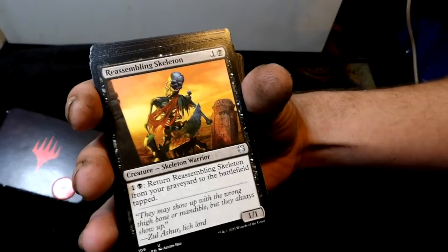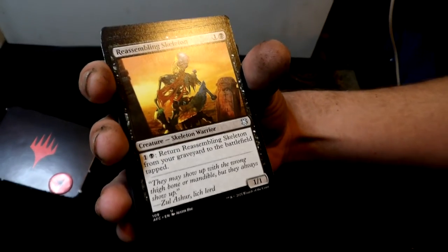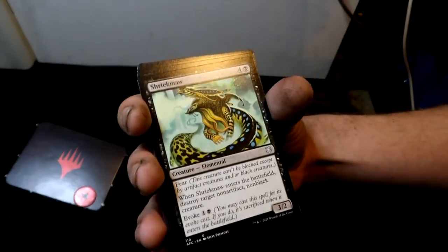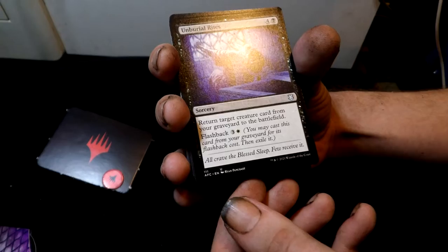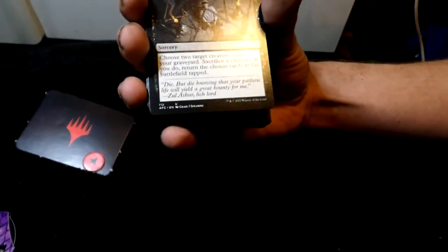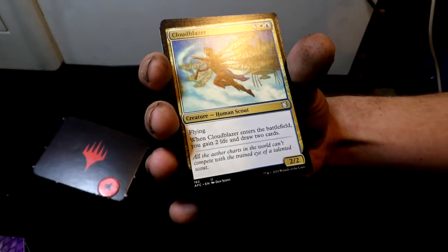Plague Crafter is a creature — human shaman. I thought the deck would be full of humans but only a couple so far. Then Reassembling Skeleton — that's right, my tripod got it right. It's a black card. Then Shriekmaw — a cool elemental. Burial Rites is a sorcery, and then a classic: Victimize.